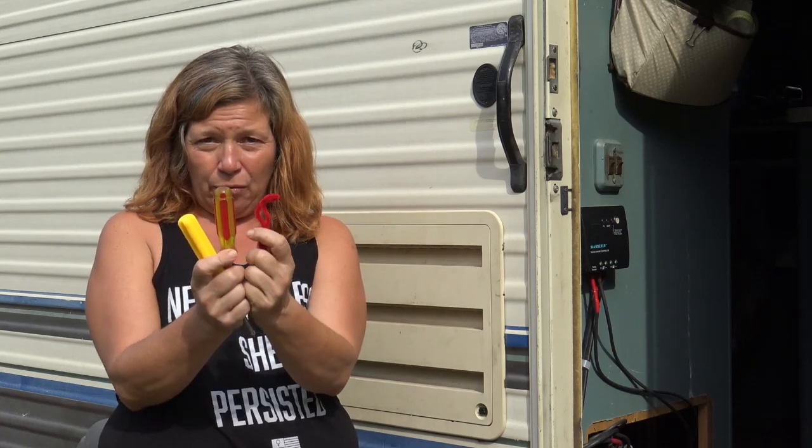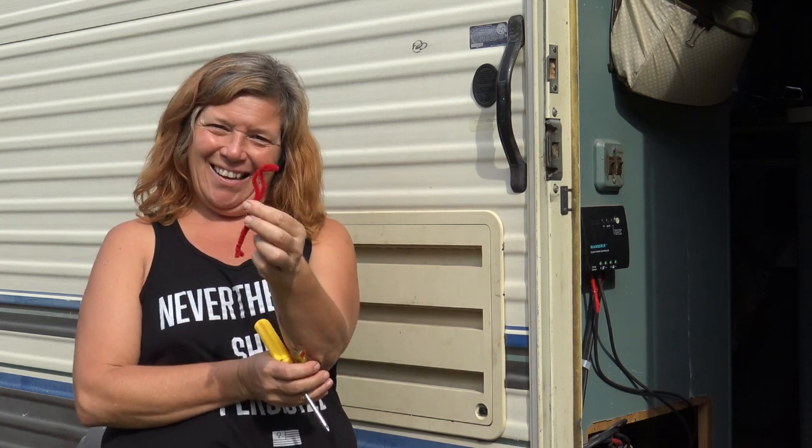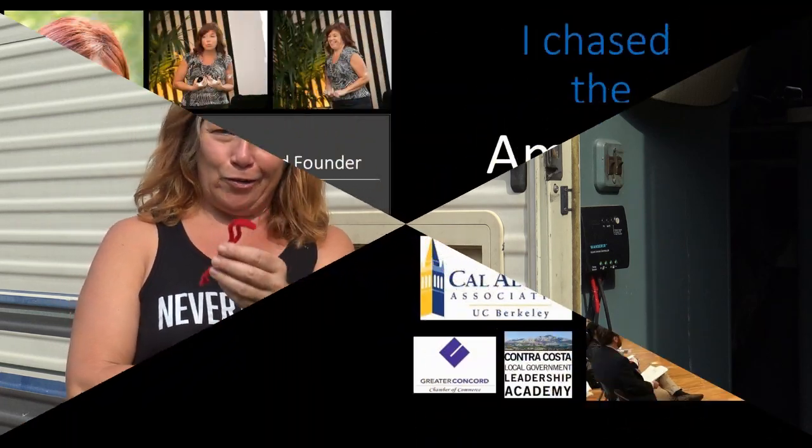I'm going to show you how I fixed my refrigerator with a Phillips screwdriver, a flathead screwdriver, and a pipe cleaner. And yes, it's red. They only had 100 packs of white instead of 25 packs, and I didn't need 100 pipe cleaners.